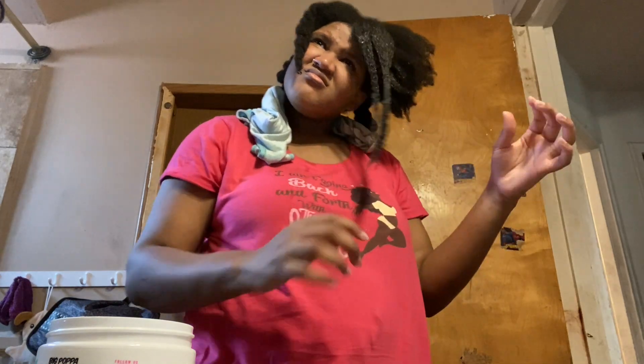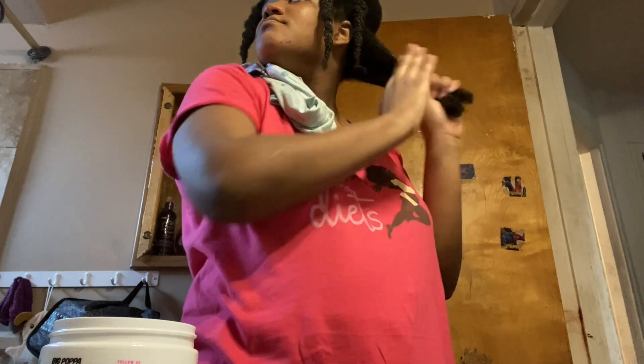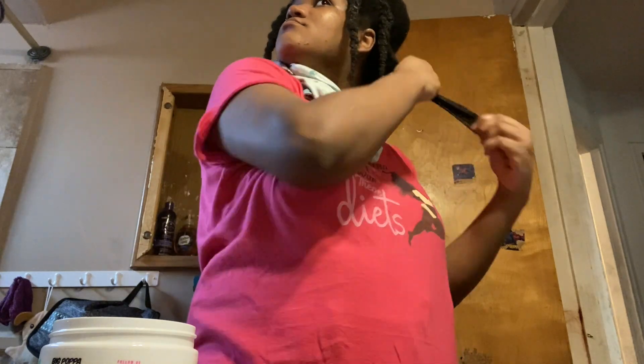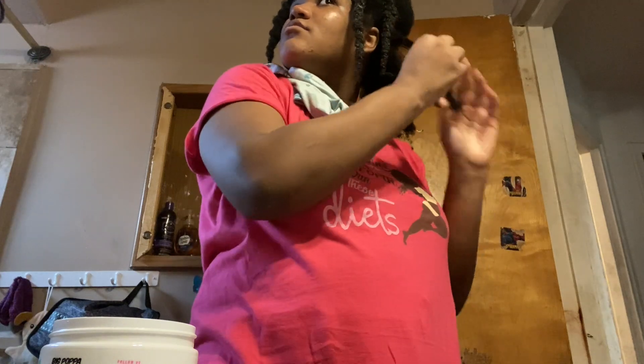Claim number three is that it fights frizz and humidity. There is not that much frizz that I've encountered with this product, as you guys can see in this photo of me with a twist out using the gel. I don't really know about the humidity because I don't wear my hair out in humidity that much.